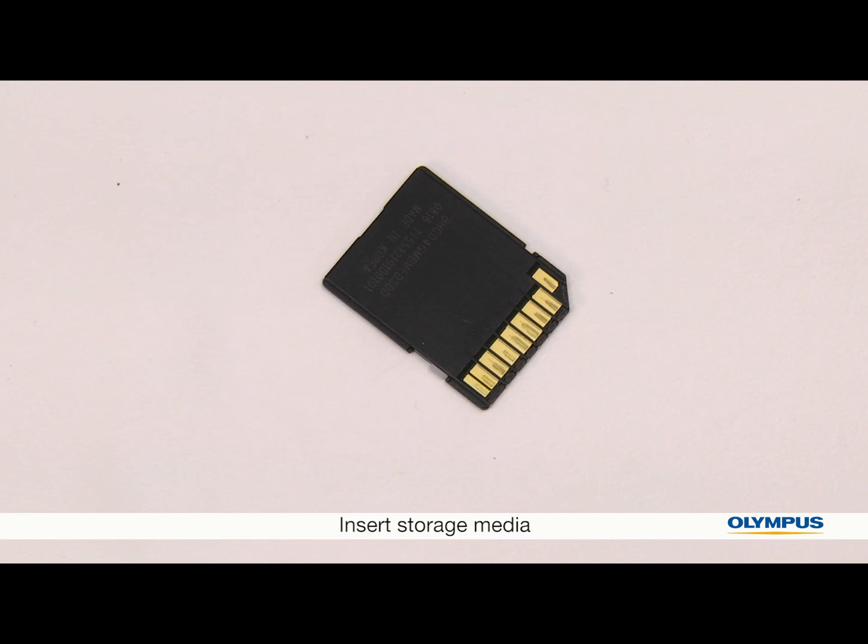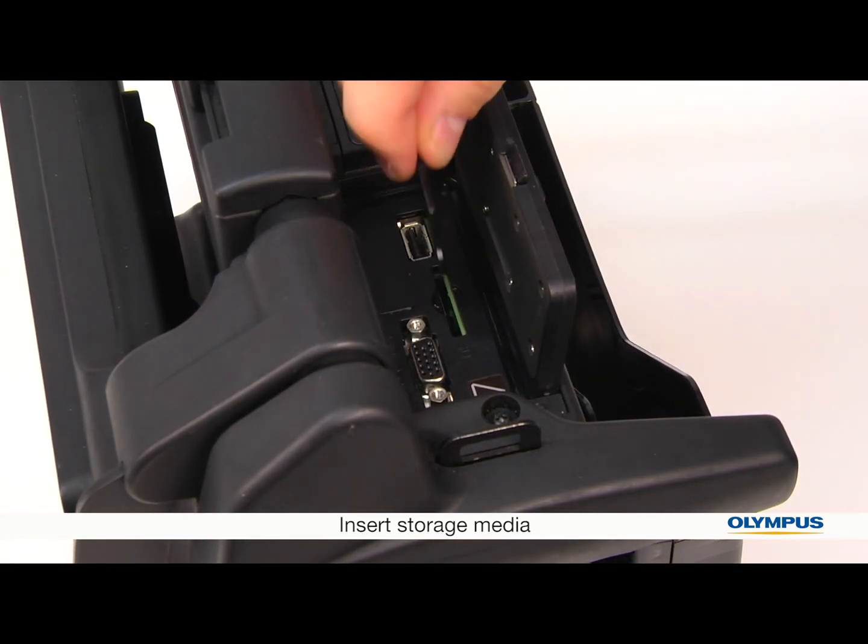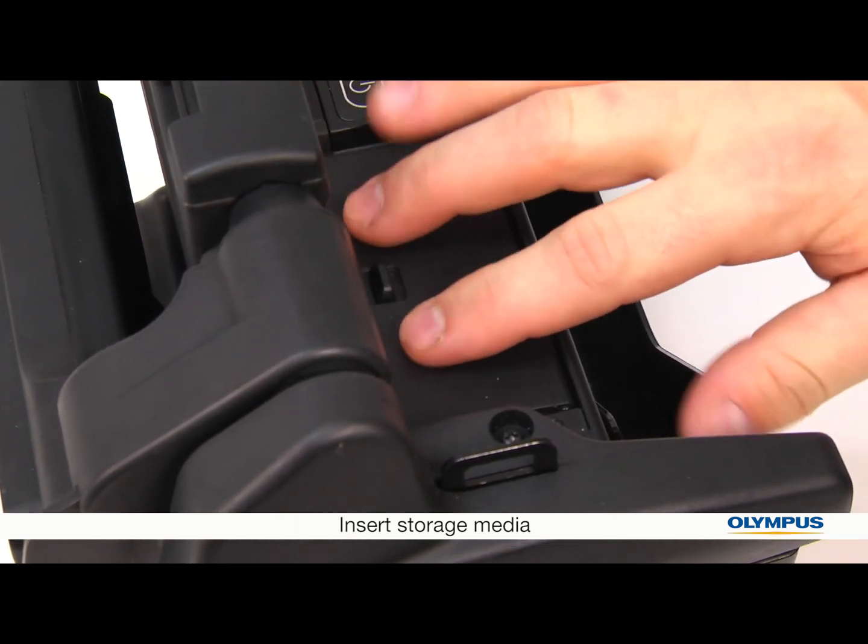An SD card is included with the unit. This is what your images and videos will be saved onto. Insert the SD card into the video scope.